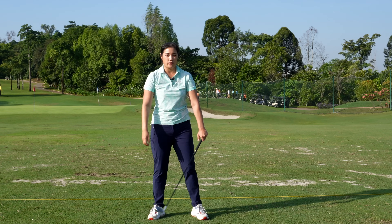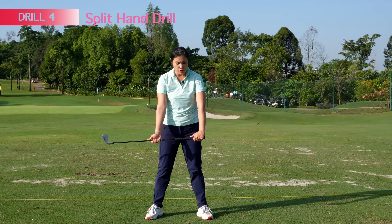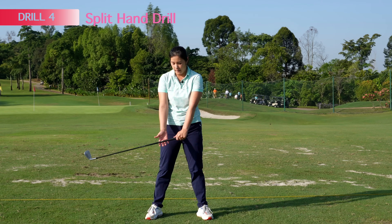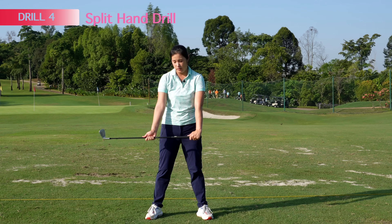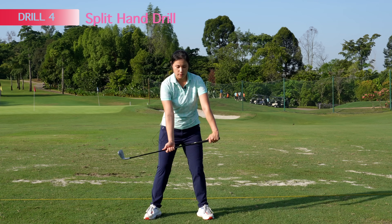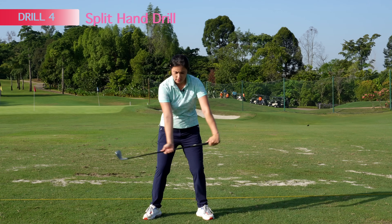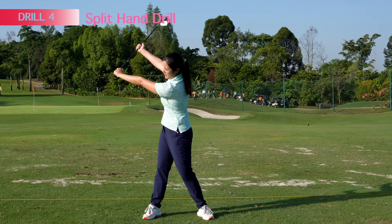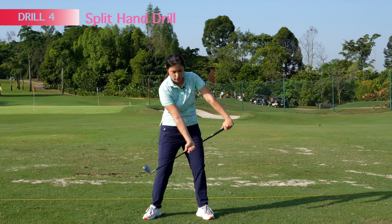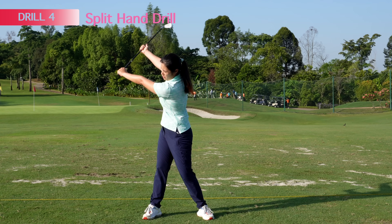The next drill is called the split hand drill. Hold a normal left hand grip, but for your right hand, hold more down the shaft — somewhere in the middle. This will help you to straighten the left arm on the way back and give you a feel of trying to rotate and extend while keeping the left arm straight. This is a drill you can work on at home or before you practice.